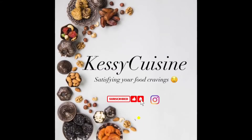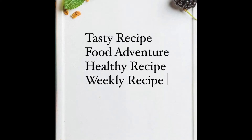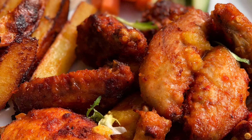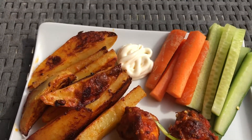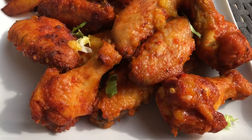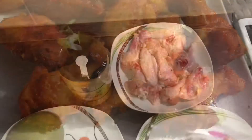Hi guys, welcome to Kessie's Cuisine where we make amazing dishes from the comfort of your home. If you're new to my channel, what's up, and if you're old, hello, good to see you again! Today we are going to be making a very interesting recipe called mango habanero wings with potato wedges by the side.